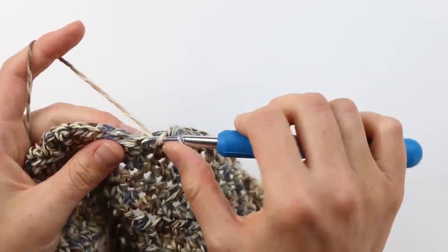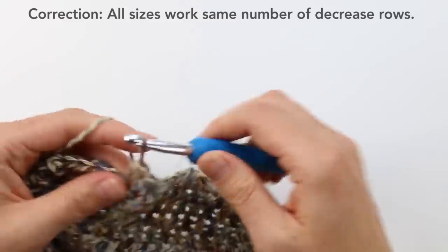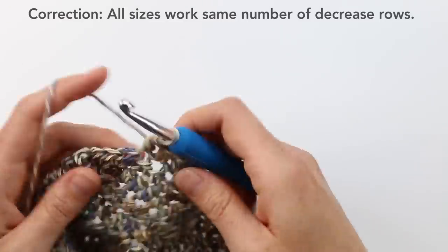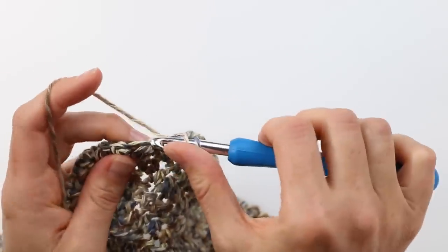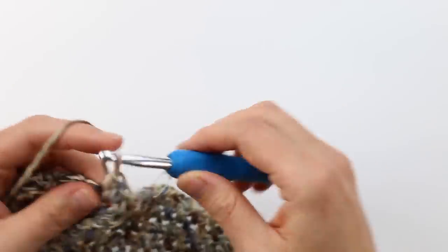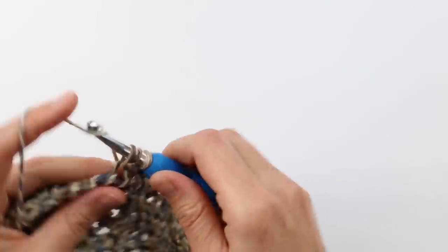Check the free written pattern to know how many decrease rows you need to do. These will alternate with rows where you don't decrease at all. After completing those, we're going to start separating our rectangle to make two fronts of the cardigan and the back.